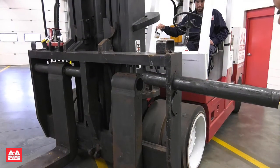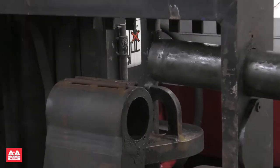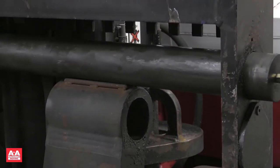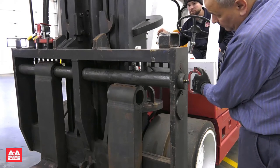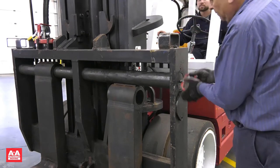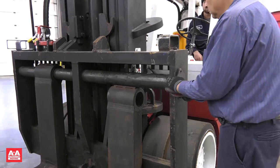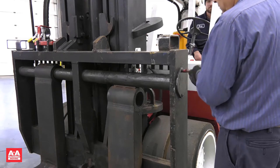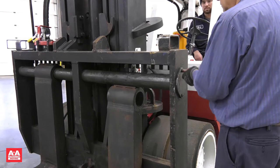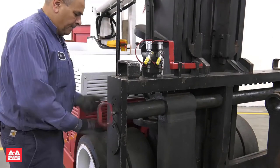Once the fork is disengaged, the operator will lift the mast. Then place the fork pin on the top of the guides located on the top of the forks. Signal your operator until you are positioned to reinstall the fork pin. Once the fork pin is reinstalled, rotate the keeper plate back to its original position. Reinstall the keeper bolt, locking the forks in place. Now repeat the same process for the fork on the other side.